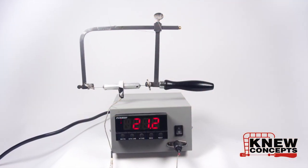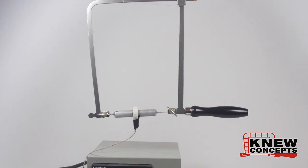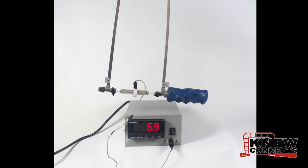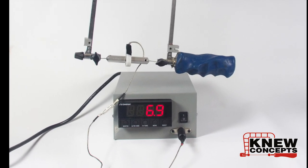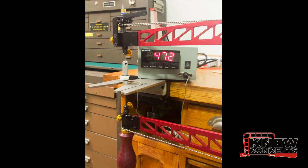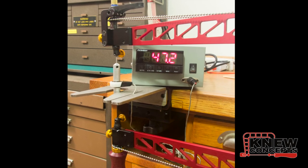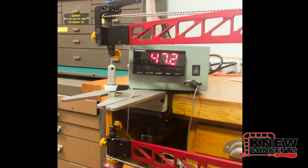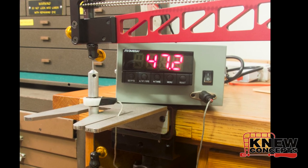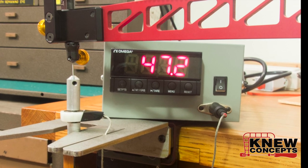Traditional fret saws top out at about 25 pounds of tension on a frame three inches deep. The 8 and 12-inch fret saws you see people sometimes trying to do freehand marquetry with get 8 or 10 pounds of tension on a good day. We've tested our design with our electronic tension testing machine. With the 24-inch legs our design gets around 45 pounds of tension — that's nearly twice the tension at eight times the length of a traditional fret saw. As the legs get shorter the tension goes through the roof. At two feet long it'll cut every bit as fast and accurately as a tiny little three-inch fret saw.